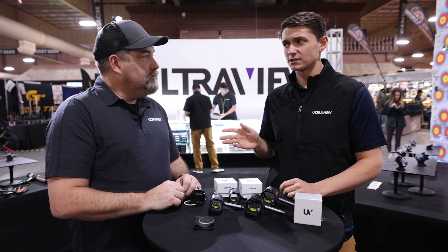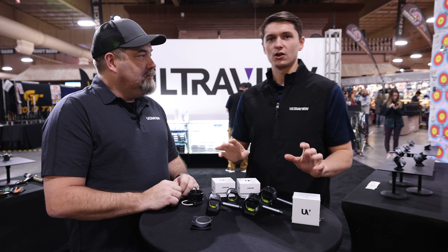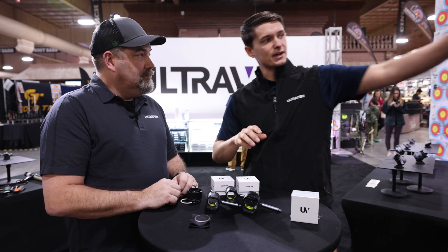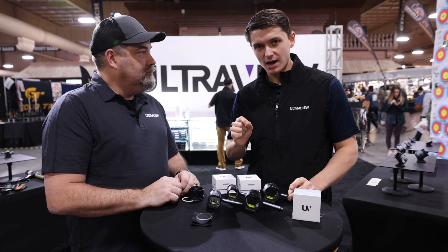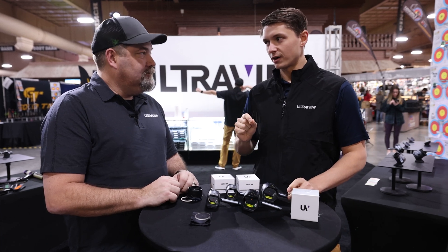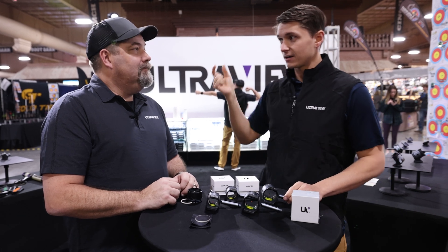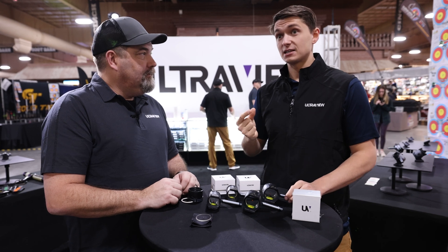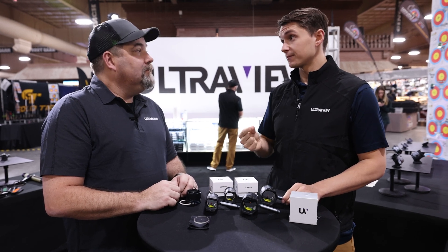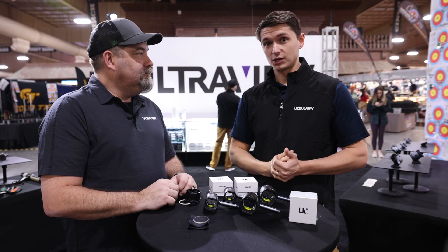A couple years ago at the Lancaster Classic, Chuck dragged me over to the booth. He said just look through this, and he had his scope kits out there with a clarifier set. That was the first time in my entire archery career where I looked through a scope and the target and the reticle were clear at the same time. And that to me was like, this is game changing. From that very point forward we were committed to working with Chuck on this lens.